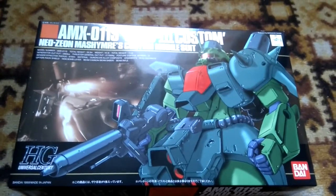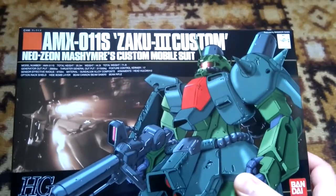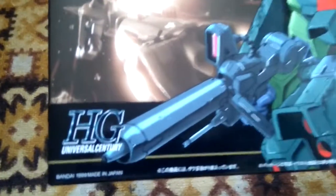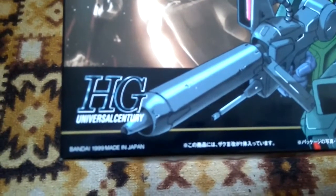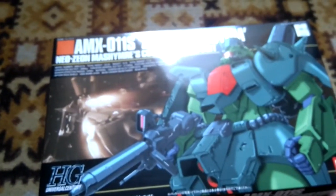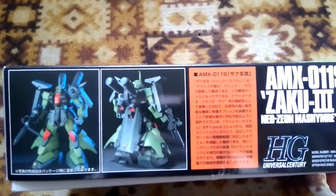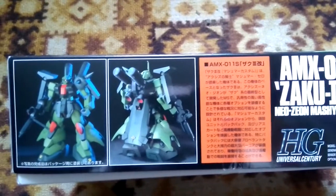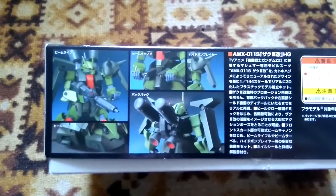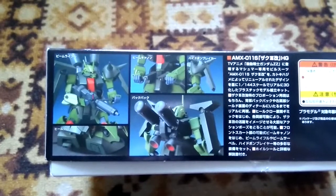Here we go again — today I'll be doing a Zaku Tree custom unboxing review. The Zaku Tree custom comes from the Double Zeta series, high-grade line, originally released in 1999. I bought this about 20-year-old kit from a secondhand shop online from Japan. I already have a mass-produced Zaku, so this one will be an excellent addition since it has a different color scheme, customized for a specific character, and has an overall different look with different details.